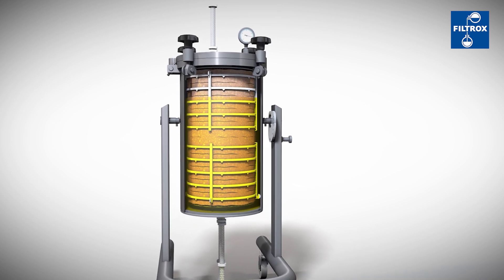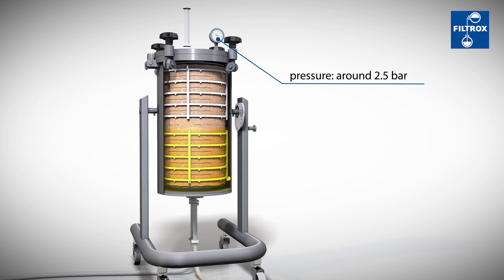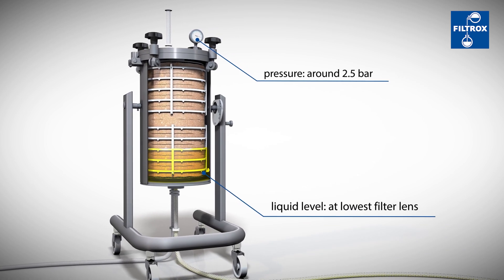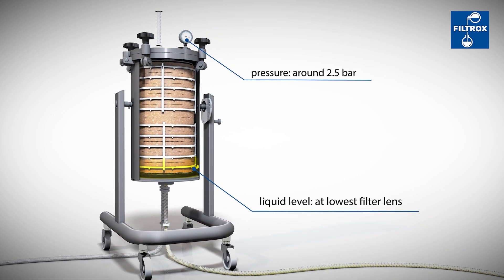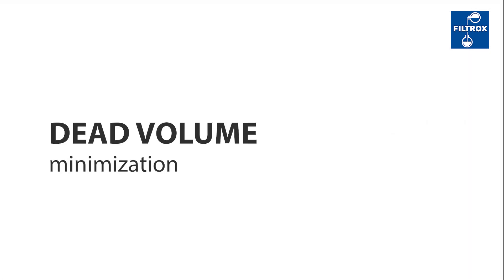Once the filter cake is fully formed, the individual layers touch each other slightly. The pressure is now at around 2.5 bar. The remaining liquid will be pressed through the filter sheets by air or gas, until the level reaches the lower filter lens.